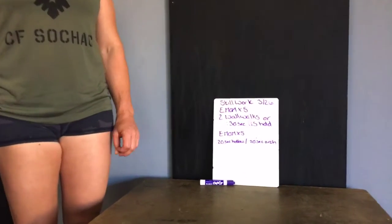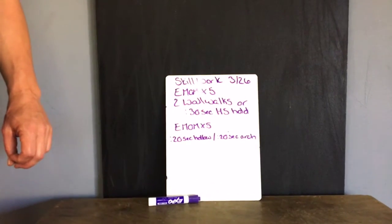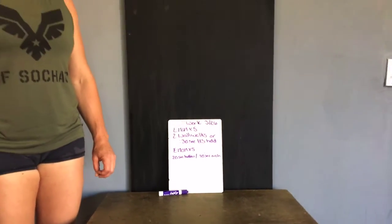Our second skill work for 326 is going to be another 5-minute EMOM of a 20-second hollow hold and a 20-second arch hold. You'll be getting 40 seconds of work in each minute.